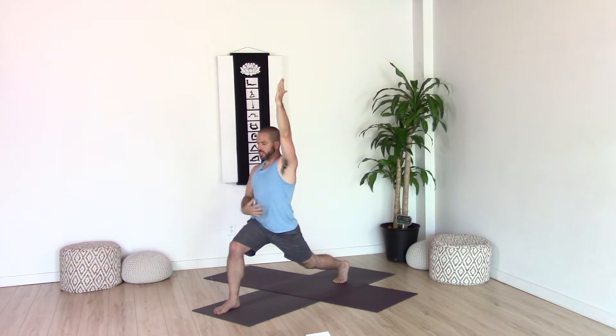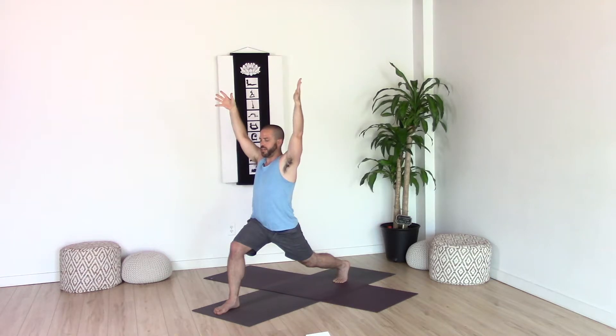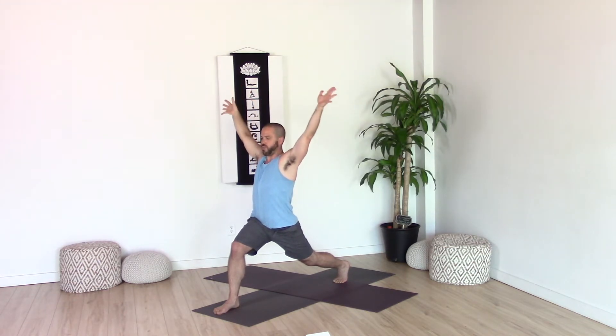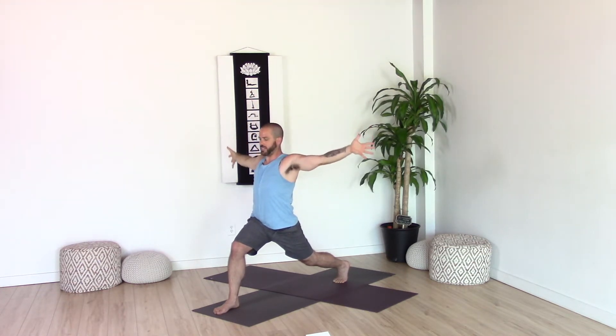Your core is going to stay strong the entire time here with that spine long. On your exhale, energize through the fingers and circle the arms back, feeling that opening through the chest and shoulders. Inhale, bring the arms up in front and then overhead. Once again, bring those arms back on your exhale to open up through the chest and shoulders.